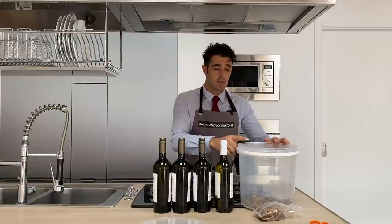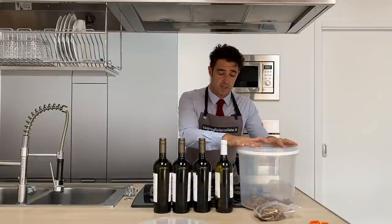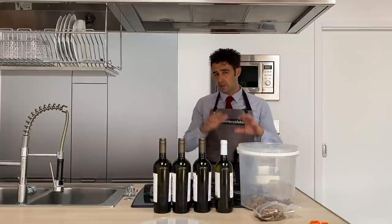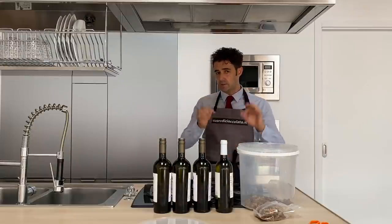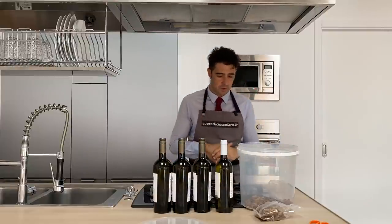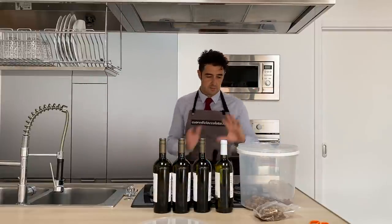We add the wine, we close the lid very well, and we store in a dark, fresh place. Like I mentioned, if you have a basement it's the best place; if not, up to you — you can store it in a cabinet, don't worry.